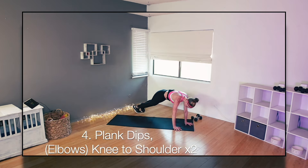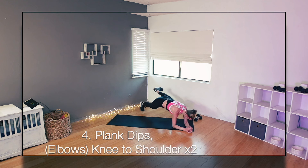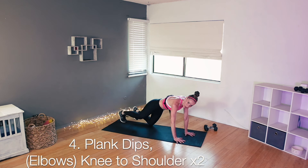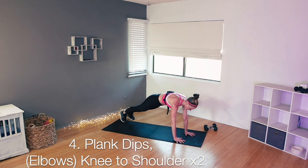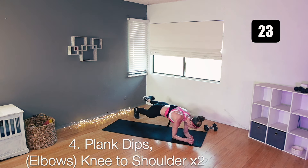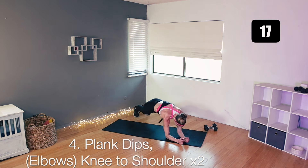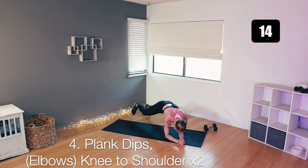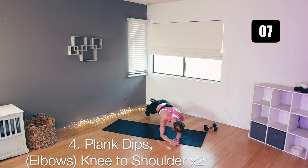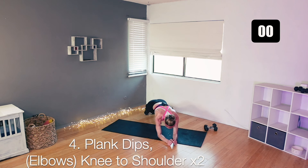Moving on to number four — plank. Starting on your hands, we do two hip dips, then drop down elbow, elbow, knee to your shoulder, other knee to your other shoulder, then back hand, hand into your plank, back to your dips. Shoulders right over your wrists to start, belly lifted. Dip and the other side. Now drop down — elbow, elbow, knee to your shoulder, try to keep your hips low, the other side. Back up to your hands. Repeat — dip, dip, elbow, elbow, shoulder to your knee, and to the other side. Back up to your hands. We have about 10 seconds to go — hips low, belly lifted. Take it to your elbows and very good. Drop your knees.